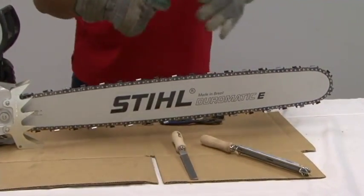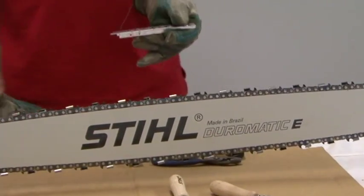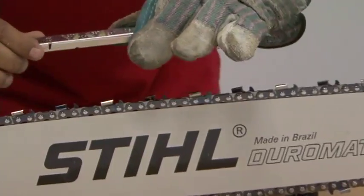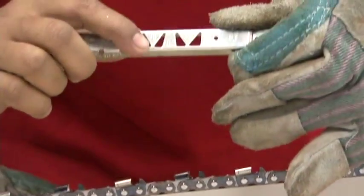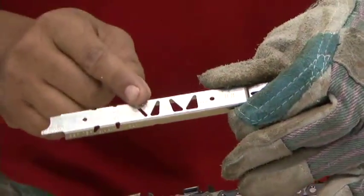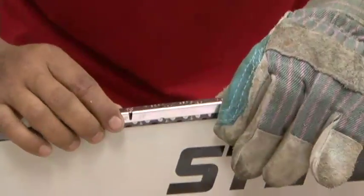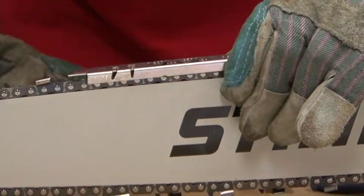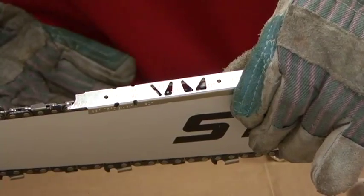First we need to check to ensure which angle of chain we got. You do that by sitting the filing gauge on top — you'll notice the angles here: 30 and 10. We'll check this chain out to see which angle we got. From checking, we can notice we got a 30 degree chain, so we know how to sharpen this chain.